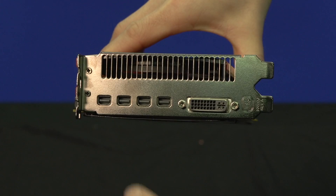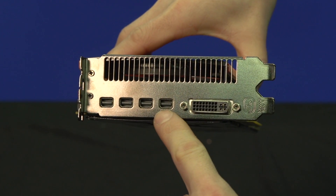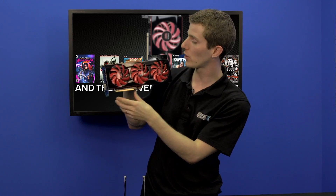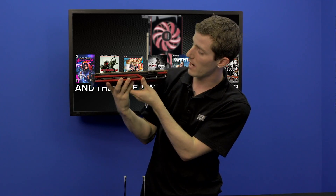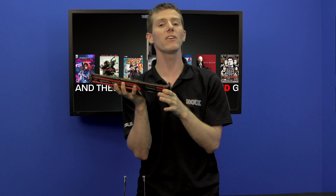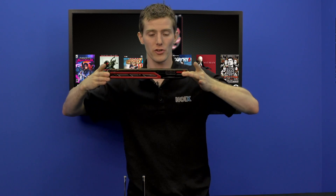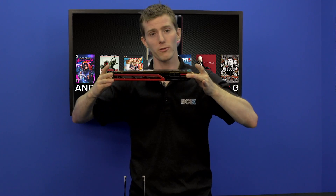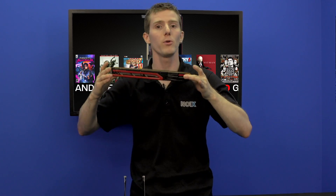In terms of IO, you've got four mini DisplayPort ports and one dual link DVI port, giving you a ton of options in terms of display connectivity. This is pretty much as sexy as it gets for a graphics card. Make sure of a couple of things though — number one, you have enough length in your case. Anything that supports a 6990 should also support a 7990, but double check.